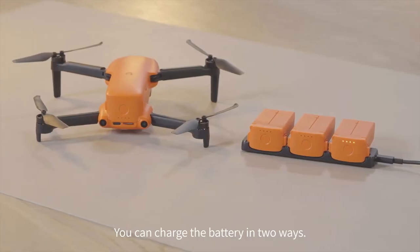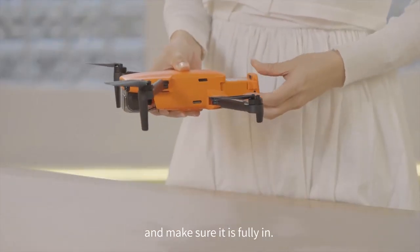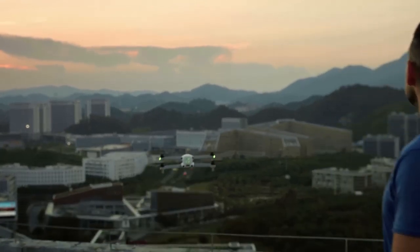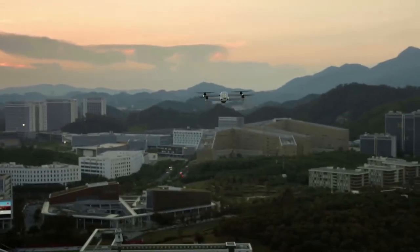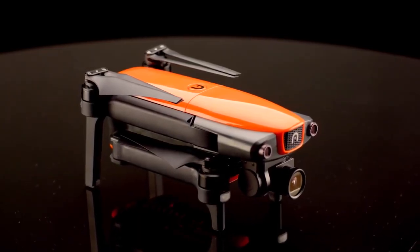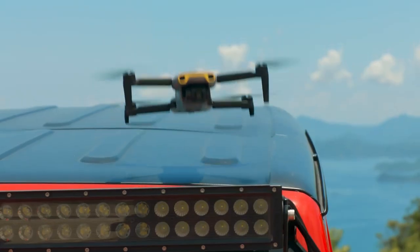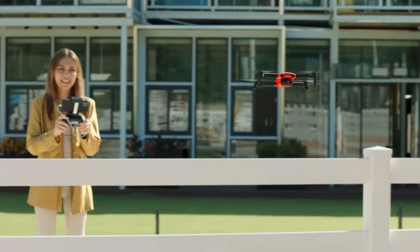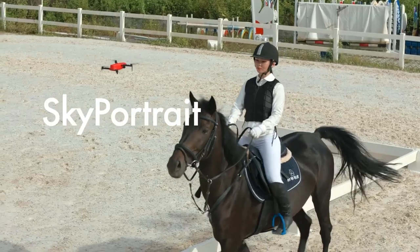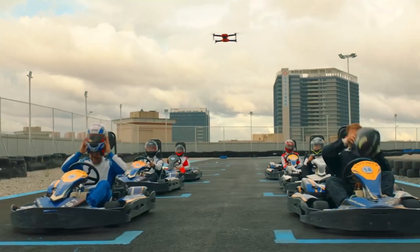The drone has a quick-change 2,250 mAh battery that can provide up to 28 minutes of flight time on a single charge and has a maximum speed of 33 miles per hour. It also has a range of 6.2 miles, but this may vary depending on the interference and regulations in your area. The Evo Nano Plus has a dedicated remote controller with a 3.3-inch display showing real-time flight information and a built-in 3,930 mAh battery that lasts about 3.5 hours.